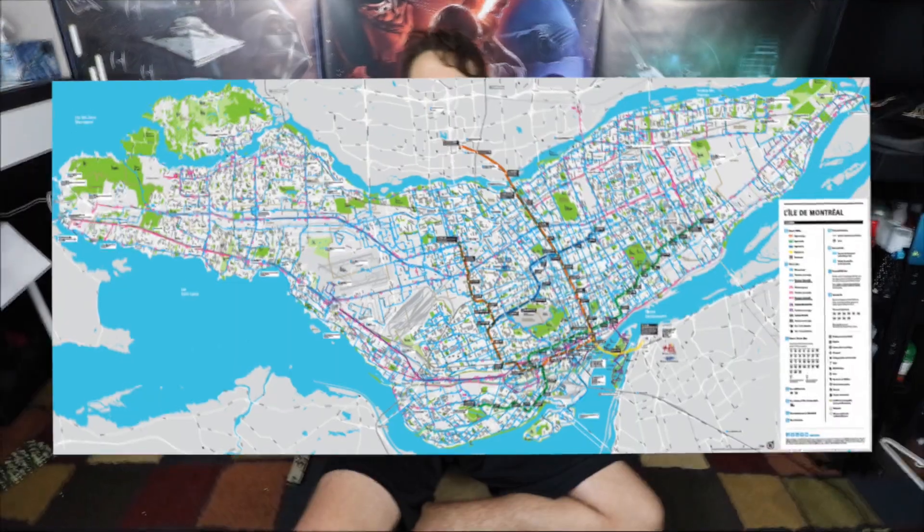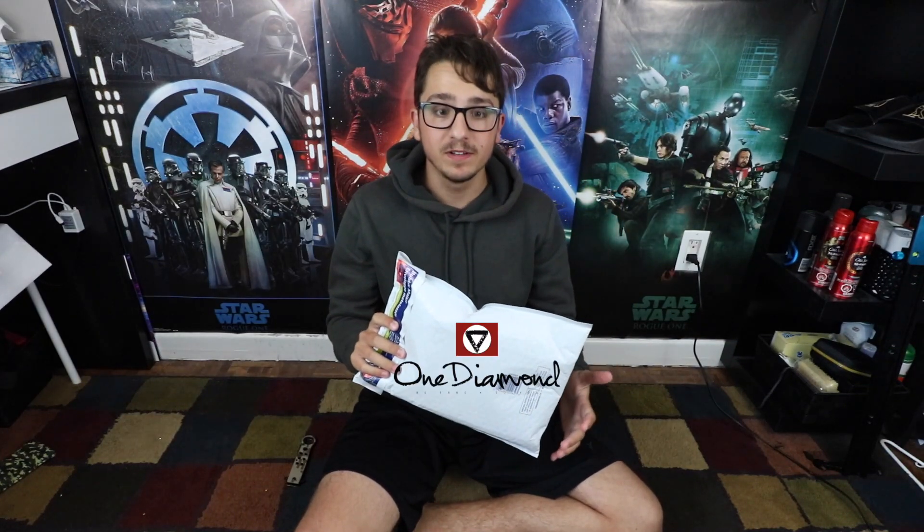Hey guys, JZKicks here. Today I'm coming at you with an unboxing from a Montreal-based brand, which is where I am located, called One Diamond. Major shout-out to Prince Kerr for sending this stuff over to me. I will leave all of their social media links down in the description, along with the website of the brand. Go check out their stuff — they make really, really interesting clothing.